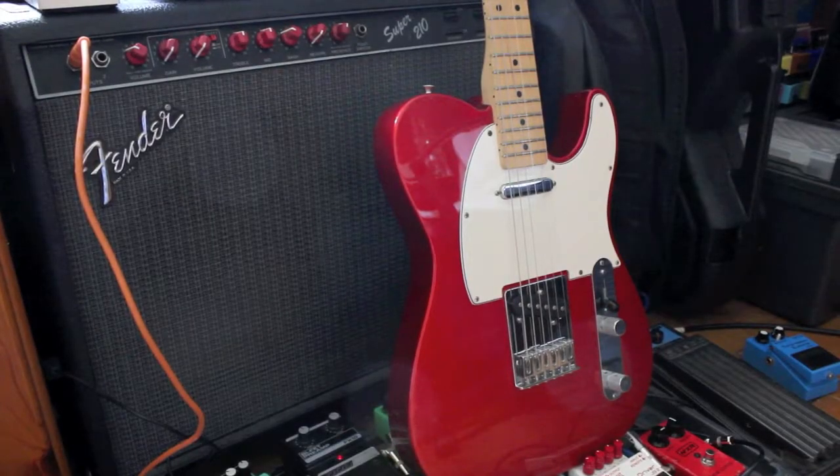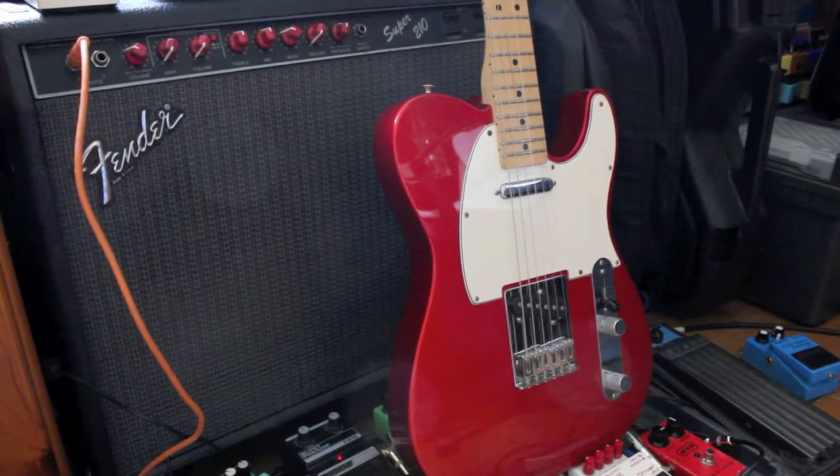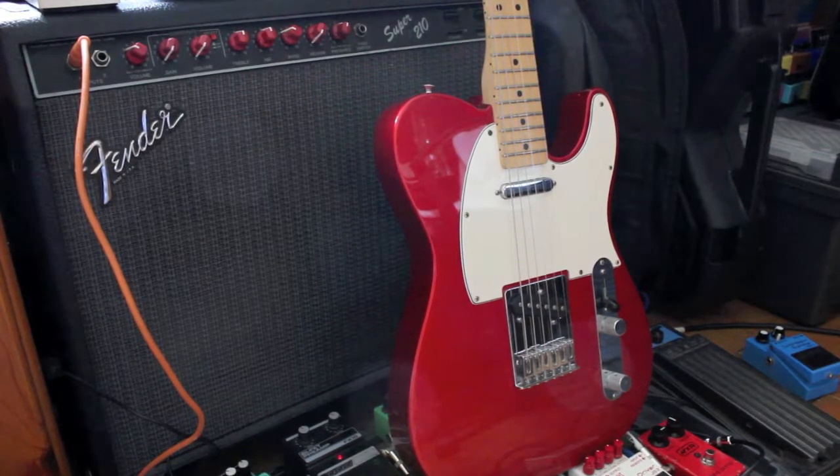The amplifier is a Fender Sigma D10, all tube. Guitar is a Fender Standard Telecaster in beautiful chrome red.